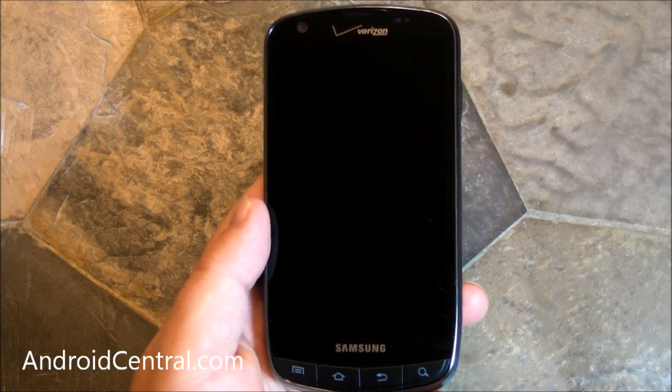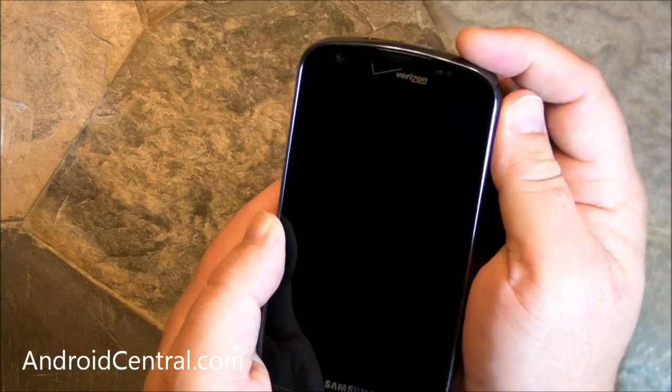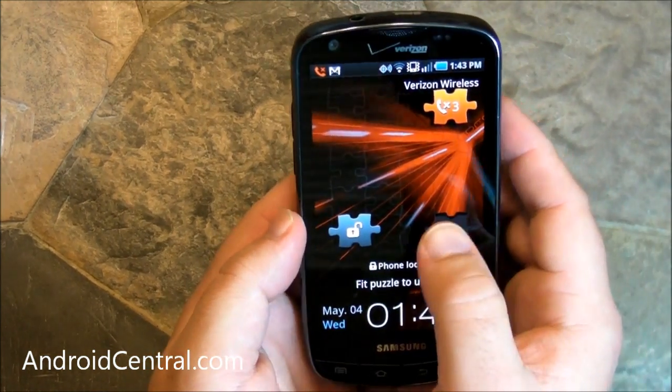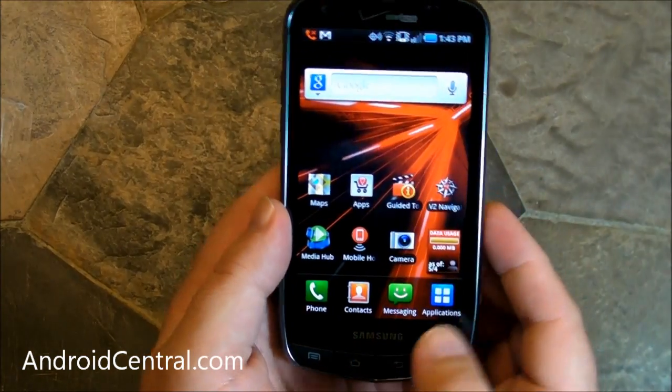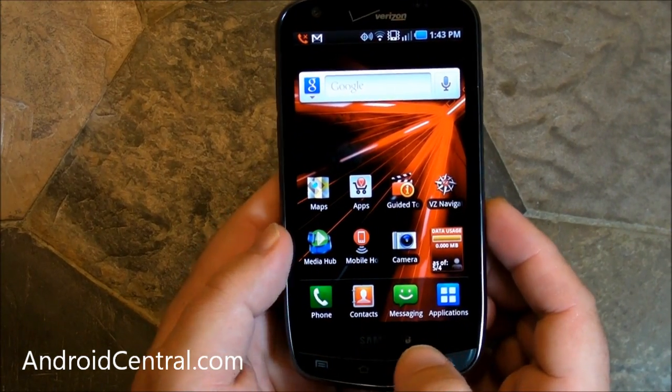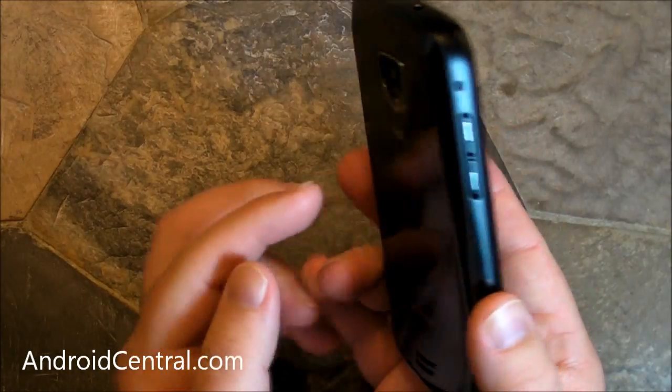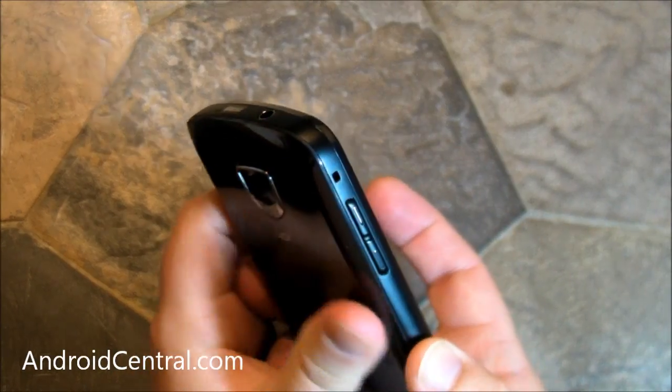Hey there everybody, Phil here for AndroidCentral.com, and we are here with the Samsung Droid Charge on Verizon. We've seen this phone a couple times now. It was first announced at CES in early January, and we've had it in our hands for about a week or so now and have really enjoyed using it.